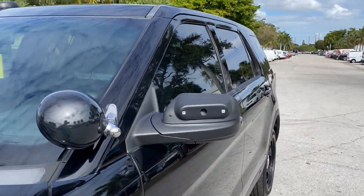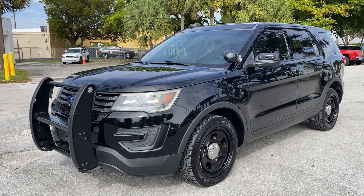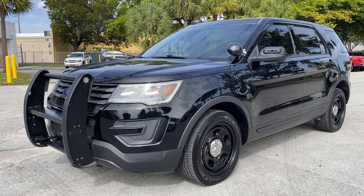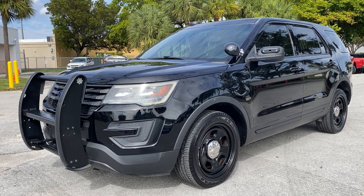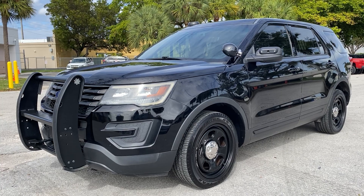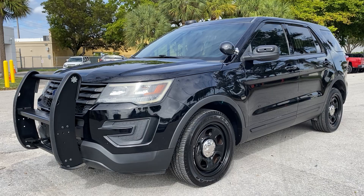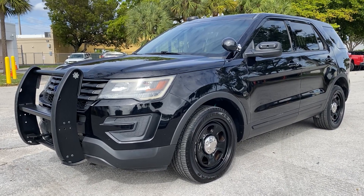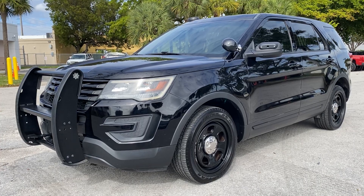That about sums it up — 2017 Ford Police Interceptor, only 73,000 miles. Transportation is available at no additional cost to Florida residents, and if you're out of state we work to get you the best deal possible. The oil change has already been done. Shadow Black, nice and glossy. Any questions, feel free to call or text, and of course subscribe to our channel. This is LJ from Toro Auto Brokers.